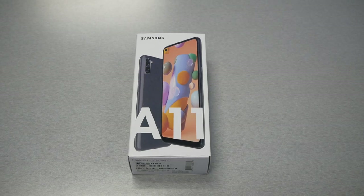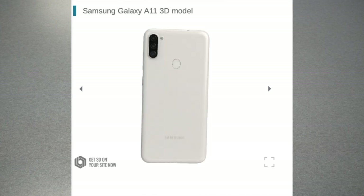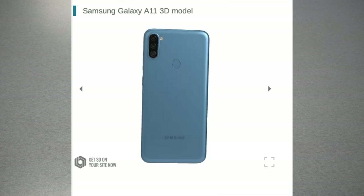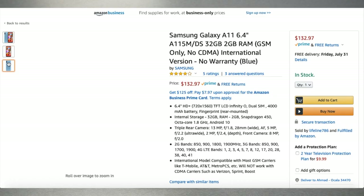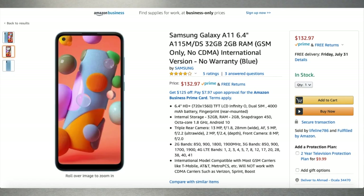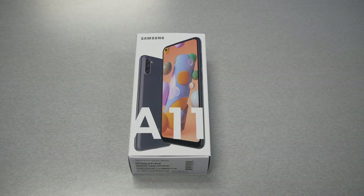If you're buying the phone through Metro by T-Mobile, the only color available will be black. Internationally, there's a variety of colors and the price may differ from Metro and the international unlocked version. The retail price of the phone is around $129, so the phone is still affordable. If you want to buy it unlocked, I'd try to find the best deal on Amazon — I'll leave the link in the description box. Buying through Metro by T-Mobile, you can expect different deals depending on how you buy the phone.